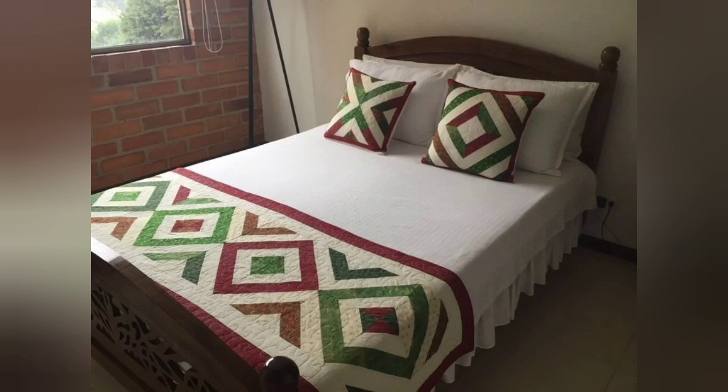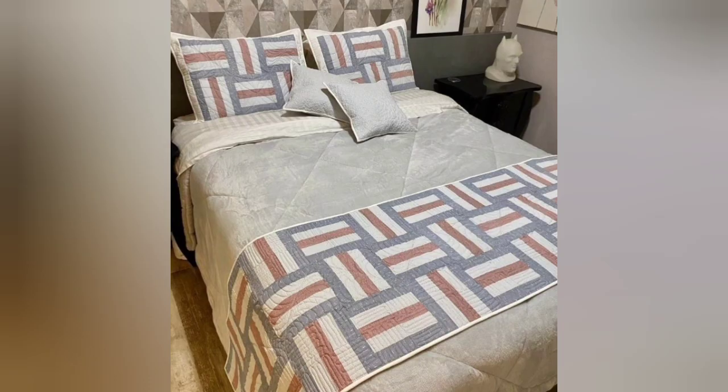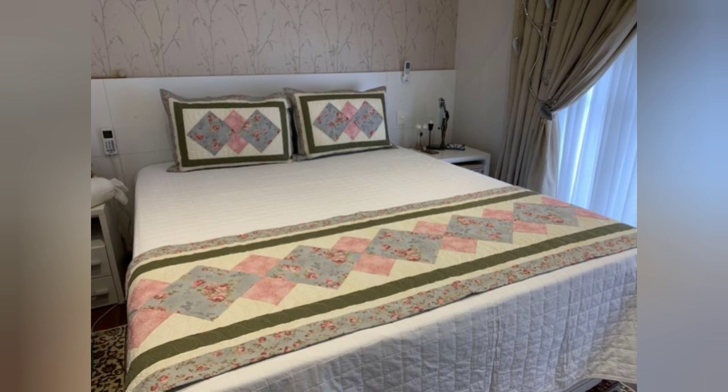Hi viewers, welcome back to my YouTube channel. Today in this video you are going to see different types of folded patchwork simple bed runner design and ideas. You can make this amazing and different patchwork bed runner with beautiful color combination ideas.